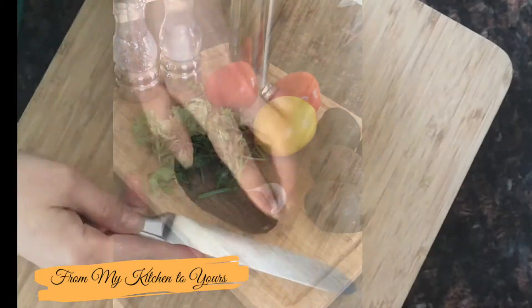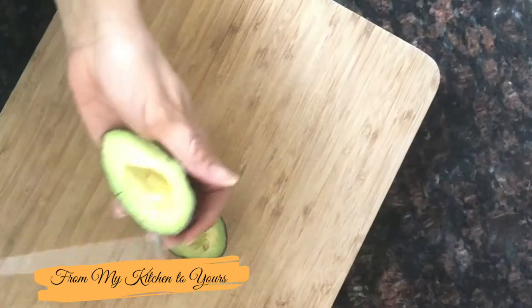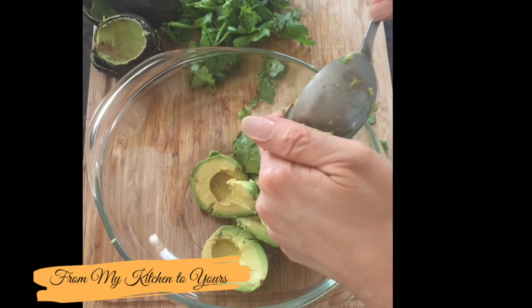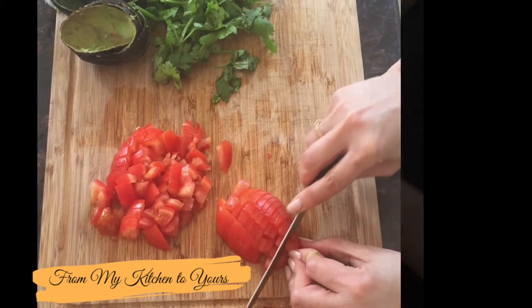Cut each avocado lengthwise, give it a twist, and remove the pit. Scoop out the avocado using a spoon. Next, chop the tomato in small pieces and add that to the avocado.